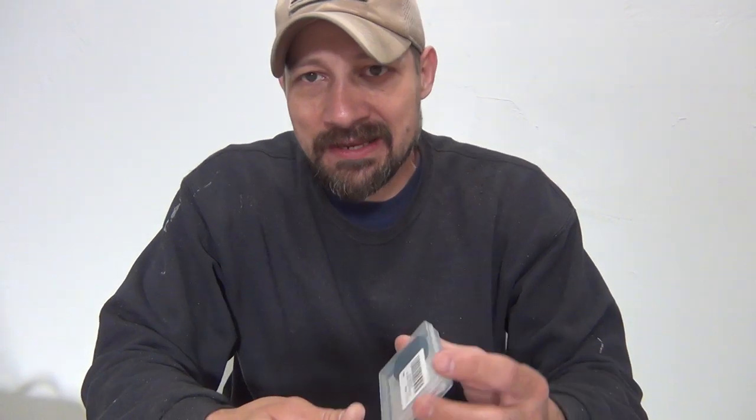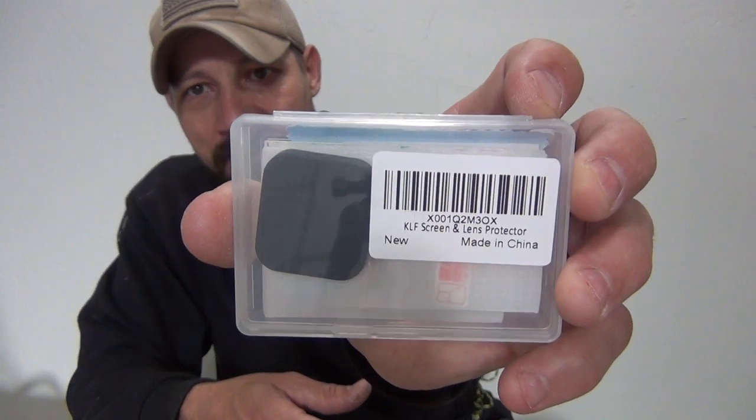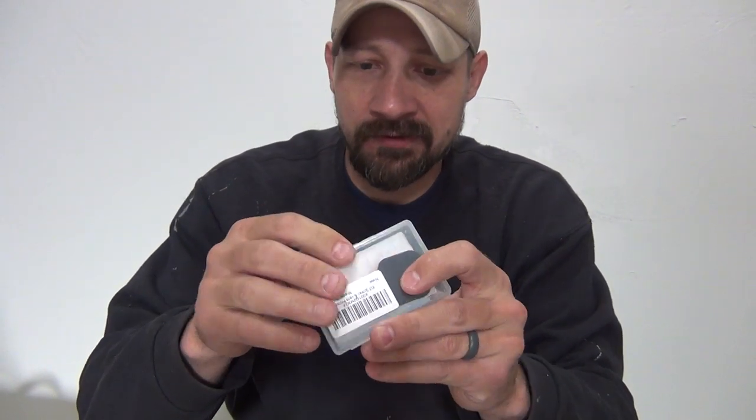Hello, good afternoon everybody, welcome back - Jujitsu 2000 here. Today I want to talk about the GoPro Hero 7 Black edition. I just purchased an aftermarket accessory for this camera that I want to share with you. This is the KLF screen and lens protector that I just got off of Amazon. I'll put a link in the description box below where you can find this in case you're interested.